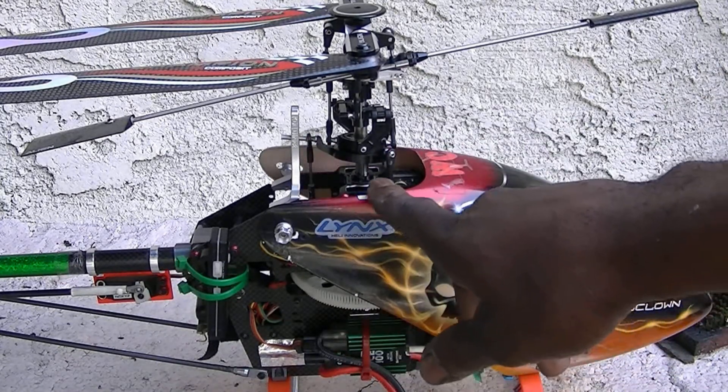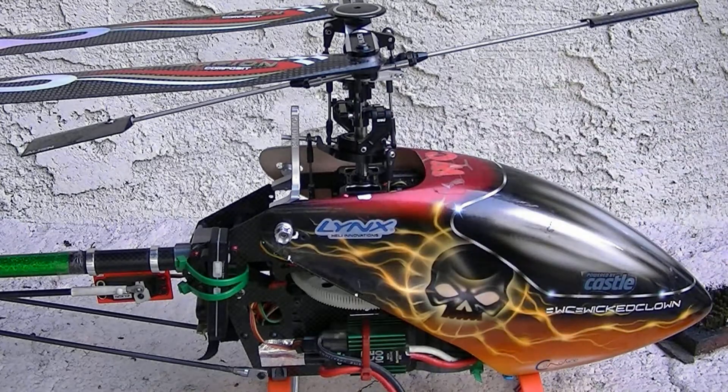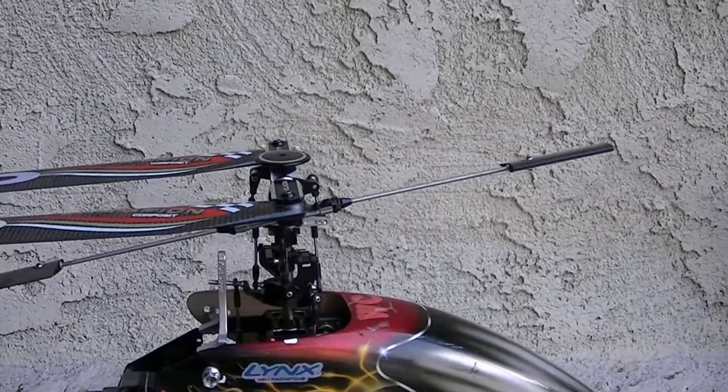When somebody's helicopter comes in and I get their helicopter, and they don't buy a head unit, I don't take all of these off and Loctite all of them. Two years — never have, never will — never had an issue with screws coming loose.